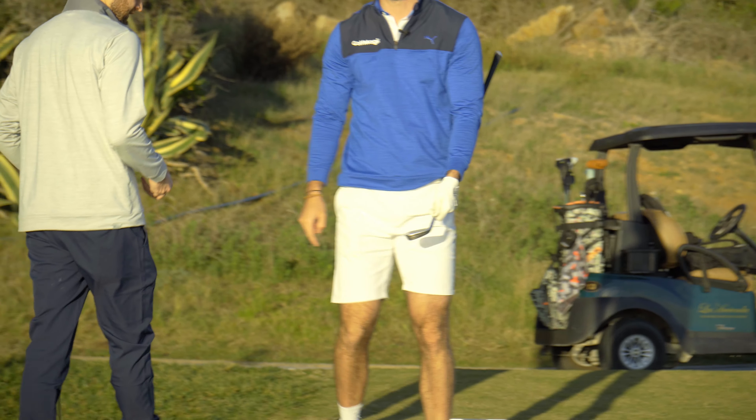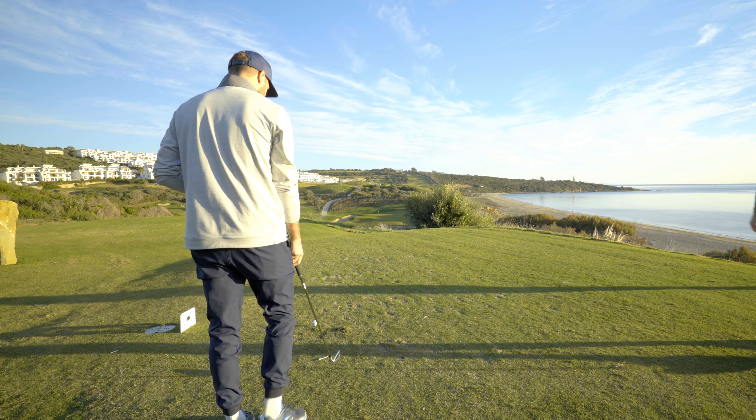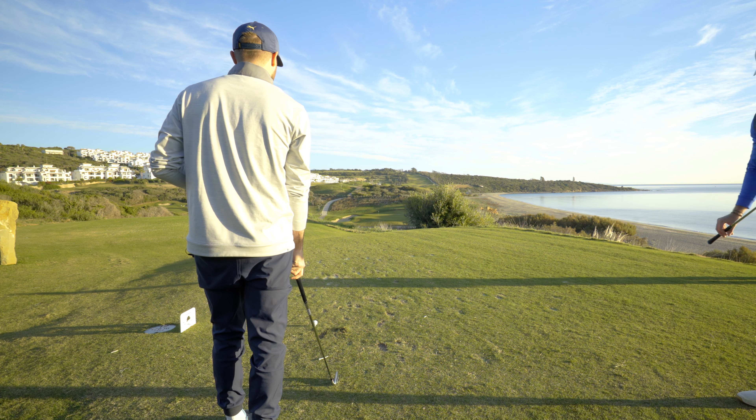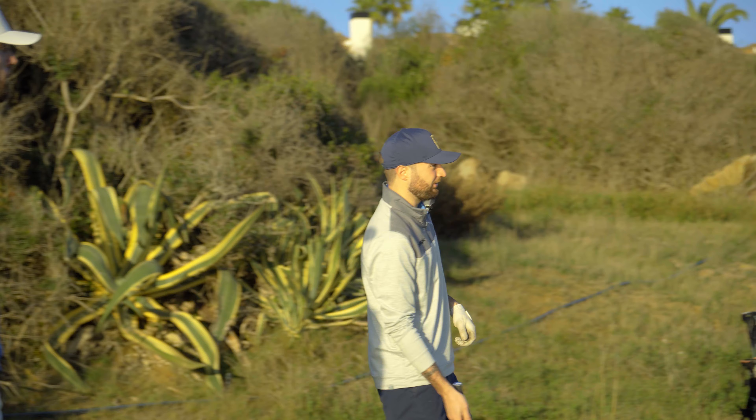They're hot, these. I just hit that a little bit on the toe and it's gone the exact same distance as the last shot. So I actually need to take a little bit off this, because my two good strikes have both gone long of the green.